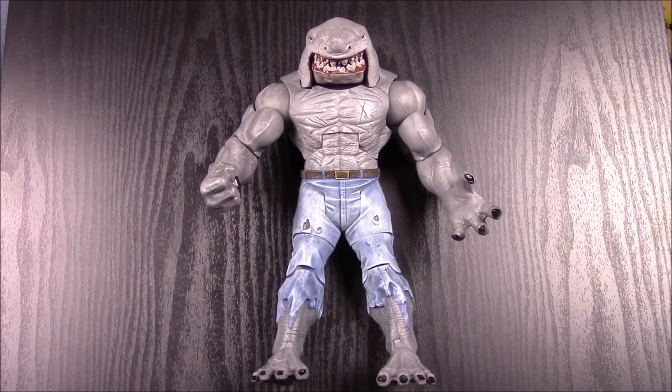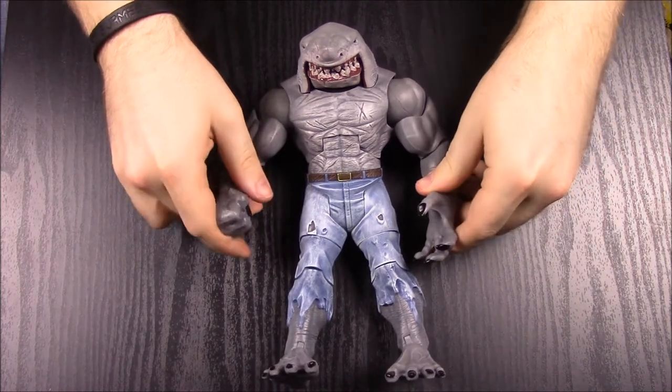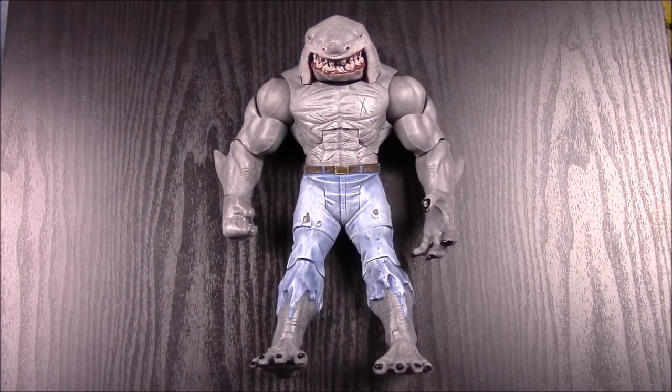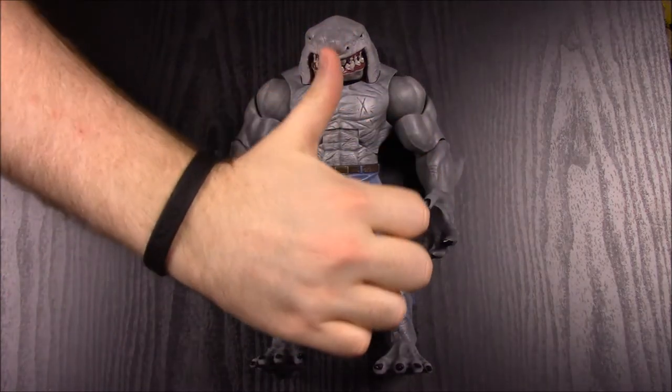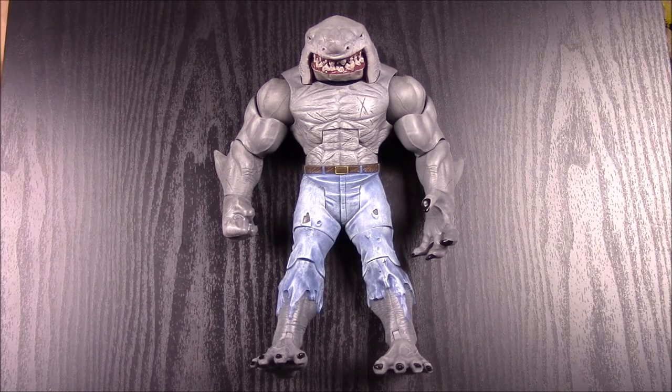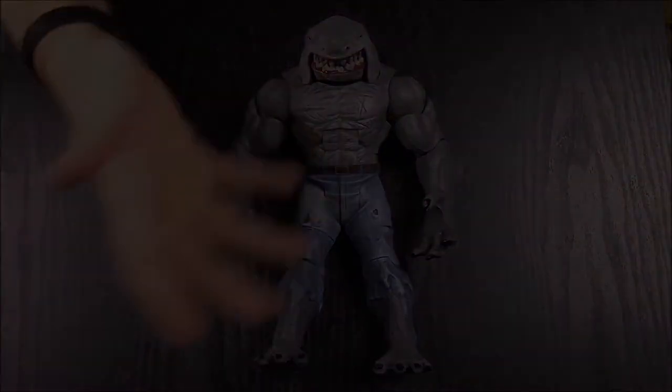That's going to be it for the DC Multiverse build-a-figure King Shark set with all the different comic figures. If you enjoyed, please leave a thumbs up, leave any comments down below, and hit that red subscribe button to see more. We'll see you next time.